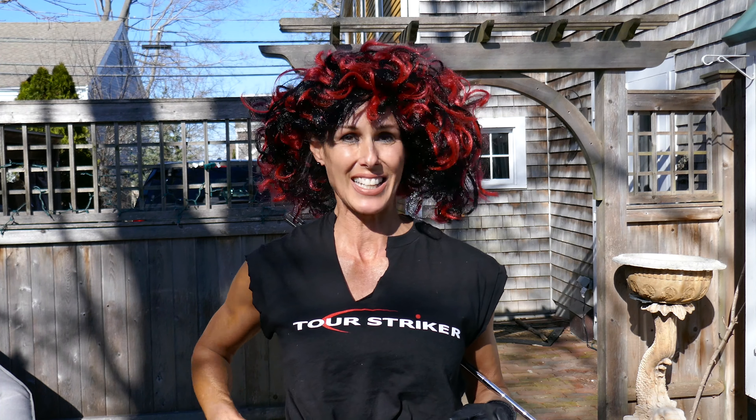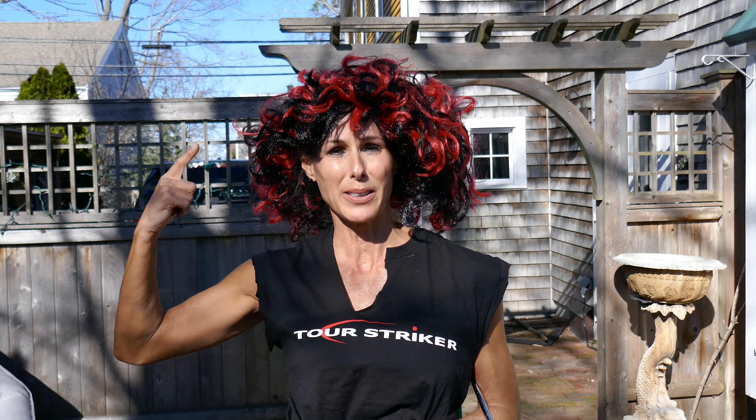So I branded myself Tourstriker. What do you think? I don't know about the hair.